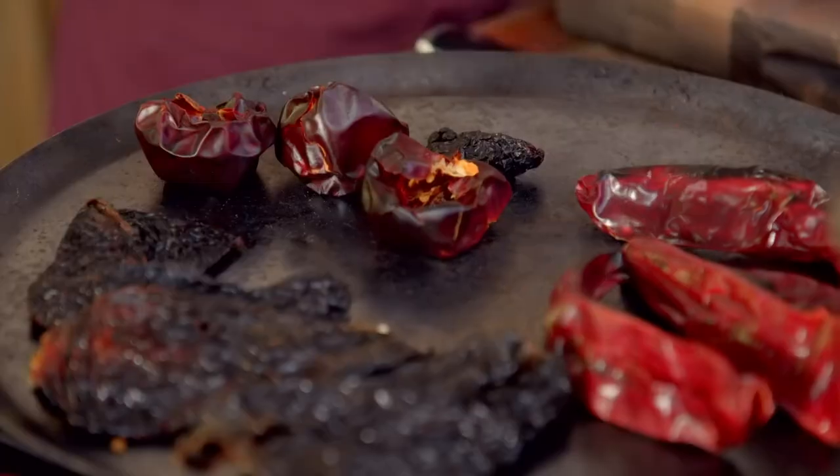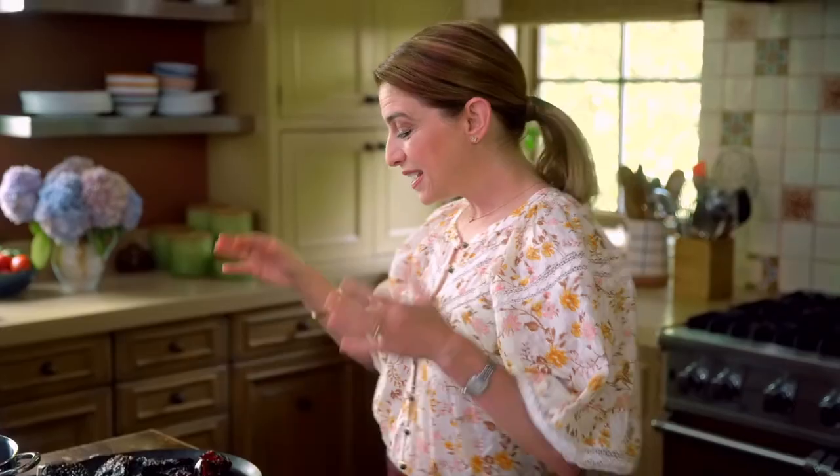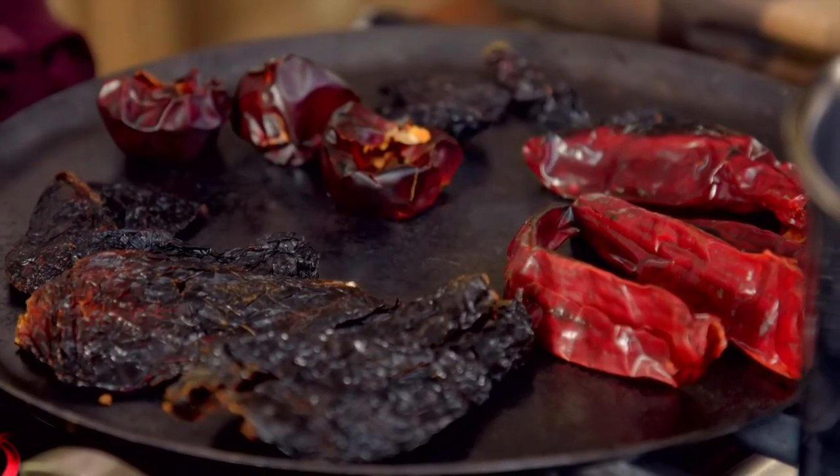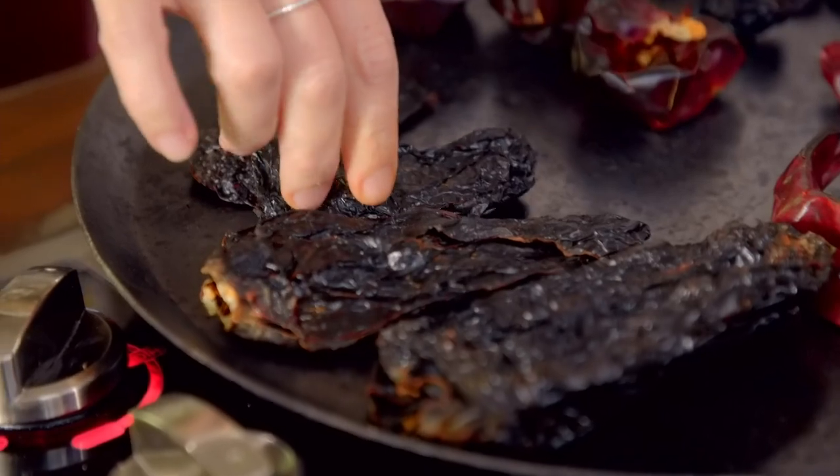This is a chipotle — it's a jalapeño, and when it dries it becomes a chipotle. Just look at how beautiful this comal looks. If you toast your chiles versus just dropping them in the water and rehydrating them, they're going to have another layer of flavor. If you have the time, do this.